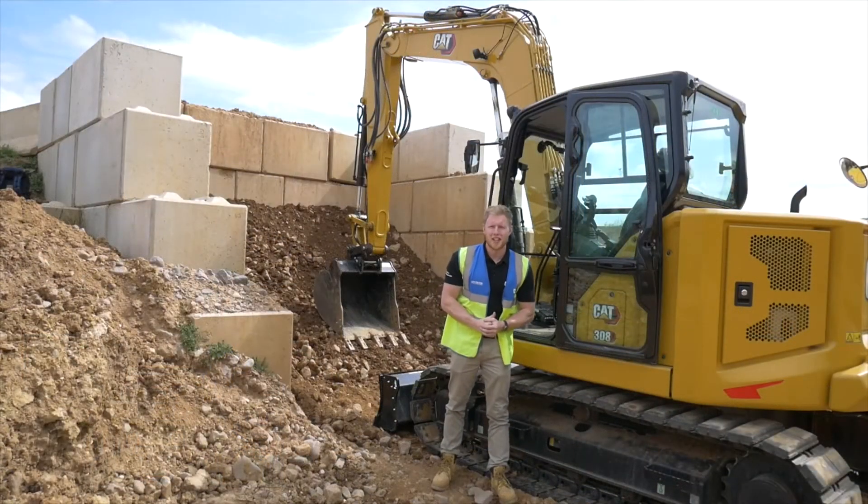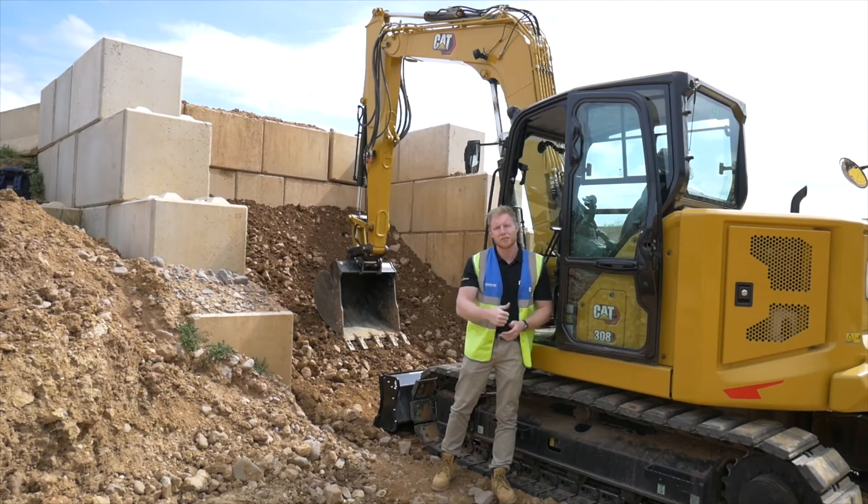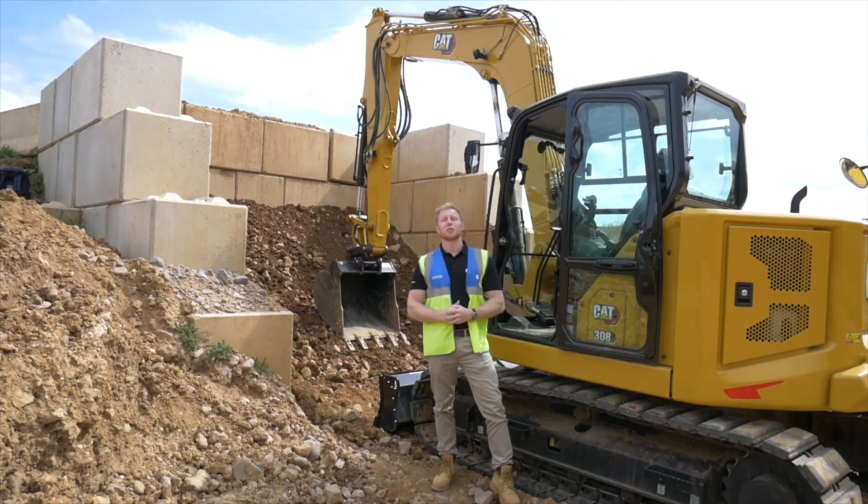For more information on the Caterpillar mini excavator range and the ease of use system, contact your local Caterpillar dealer.